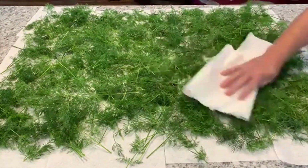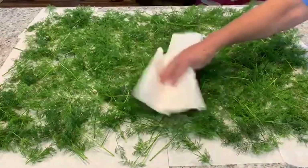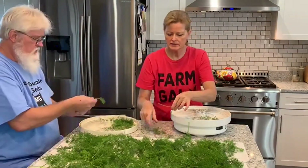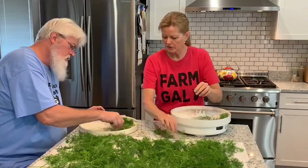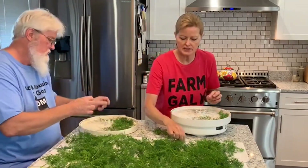We're just going to try to get as much of the water off as we can. The salad spinner actually worked pretty well. Now you just need to try to get it on a single layer on your trays so that it will dry evenly. We're going to pinch off as much of the stem as we can because it just takes up space.